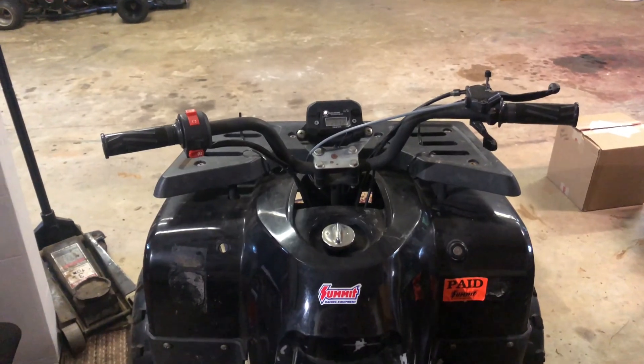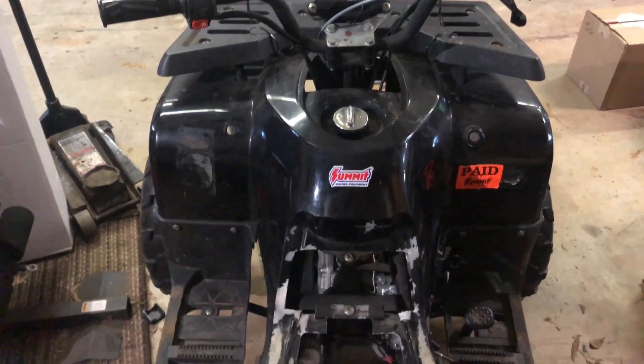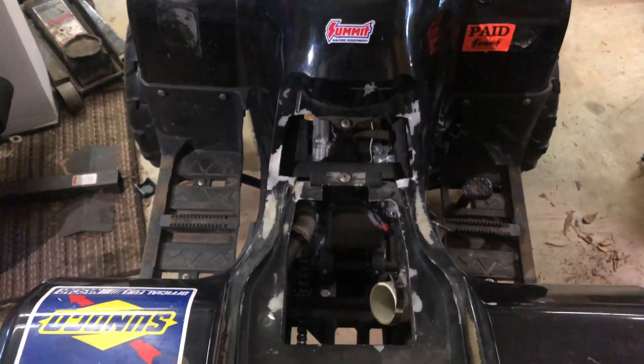All right guys, how you doing? This video is part two of the Predator 212cc Stage 2 build for the four-wheeler. Now it's time for the official strip down of the four-wheeler.